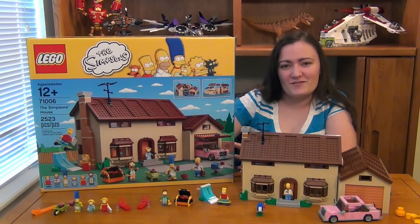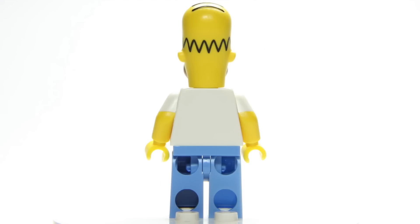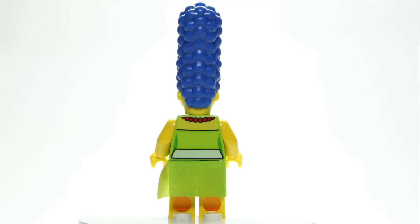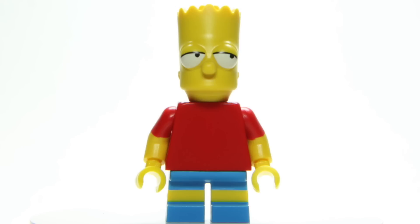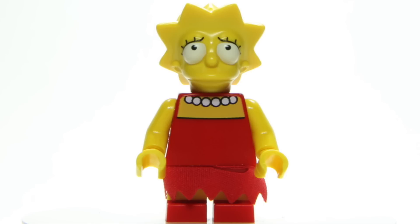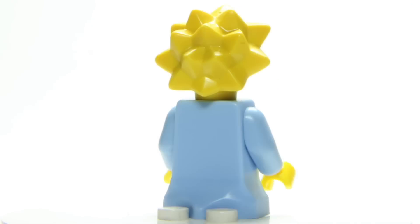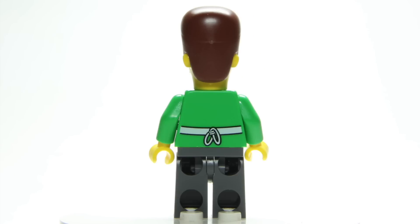So let's go ahead and check out those minifigures. First we have Homer Simpson in his work uniform complete with name tag. Here's Marge Simpson with her apron. And here's Bart Simpson with arms molded from two different pieces of plastic just like Homer's. Here's Lisa with her dress. And here's Maggie with her unique new Lego body. And here's the neighbor Ned Flanders.